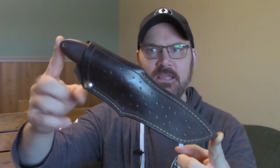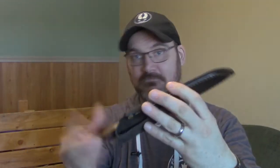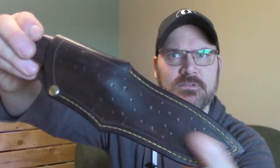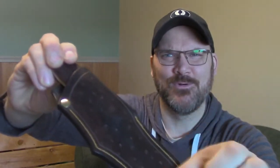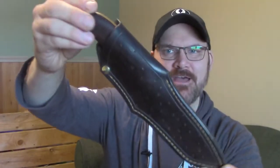The final knife I'll show you is a little bit bigger — a full-size skinning and outdoor knife, good for hunting type things. Simple tooling on the sheath, nothing fancy, just some indentations I made with the end of a bolt or something like that while the leather was damp, and then it was dyed.